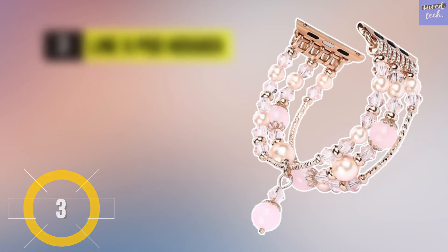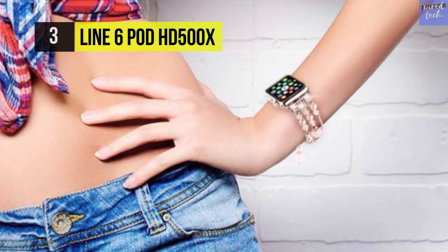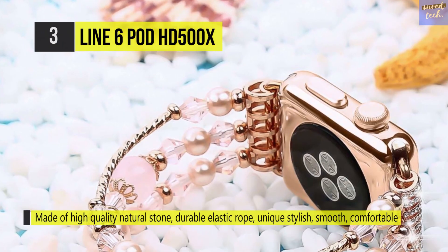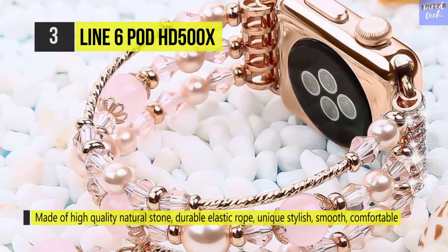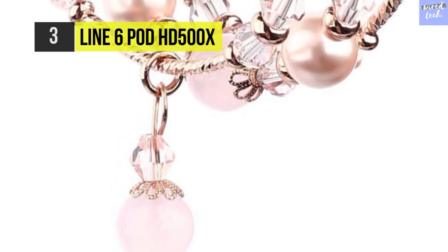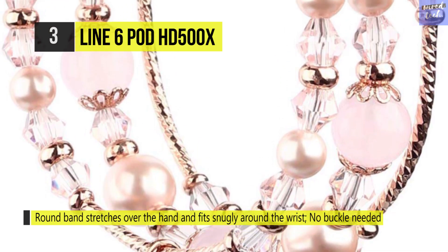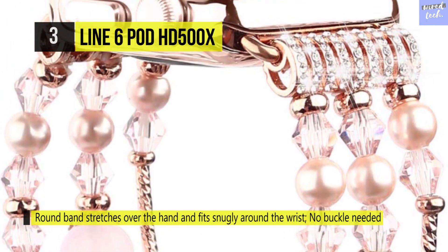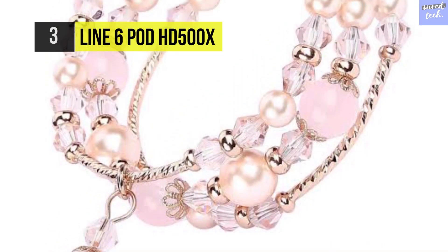The Tomazon Apple Watch Band is made of quality beads and strong elastic string for flexibility on the wrist. It's made with genuine pearl beads which are brilliant in color. The band is fully flexible with no buckle, making it easy and quick to take on and off. The recommended wrist size is 5.7 to 6.8 inches, though larger or smaller wrists can work too. This stylish, dressy band is perfect for girls and women and makes a great gift for any occasion.